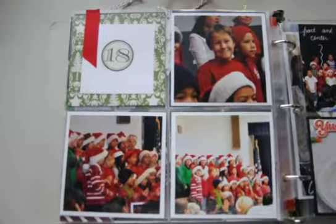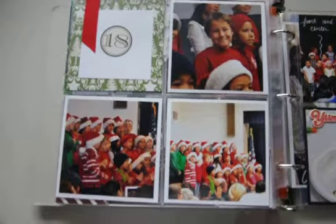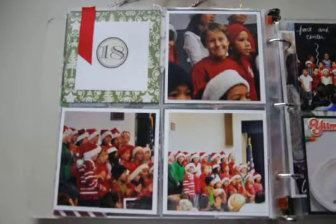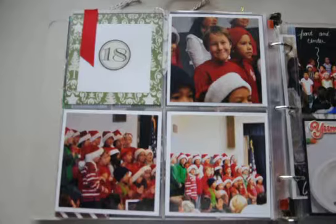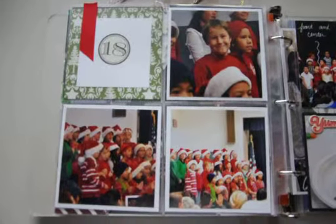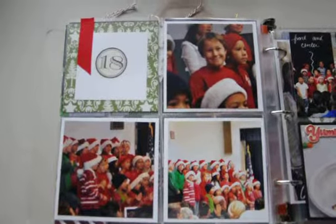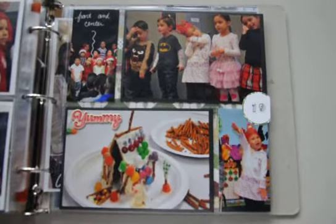Day 18 has pictures from my son's Christmas show at school where they were all singing Christmas songs. Take notice that everybody has a Santa hat on except for my son, who never mentioned he needed one. When I asked him why he didn't have one, he said his teacher said to bring one if you have one. I told him we have one, and he said 'oh, okay' — one of those little boy moments.